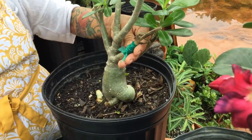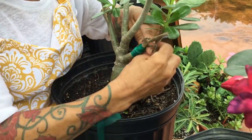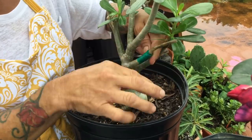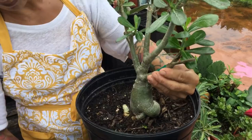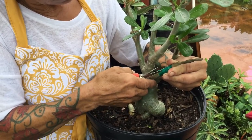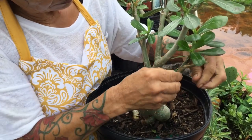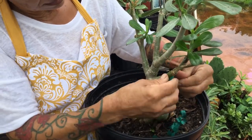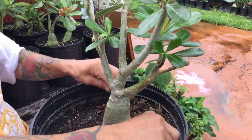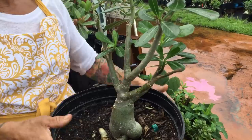This next one doesn't look too good. Like I said, it's not 100% success all the time. It's trying, but it doesn't look good. I'm not going to damage it because I need to see if it's going to be good or not. It's not rooting yet, it's just trying. I'm not sure — maybe it is good or not — but so far this one is not 100%.